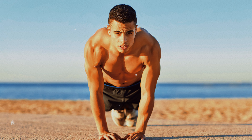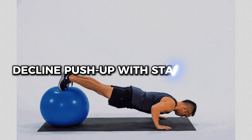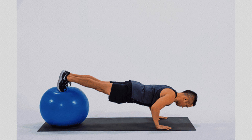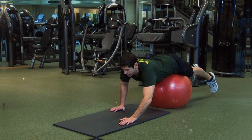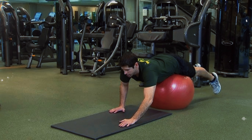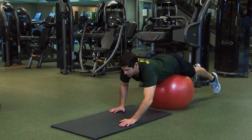Number 7: Decline Push-up with Stability Ball. The decline push-up with a stability ball is a powerful variation that increases the intensity of the exercise by working both the upper and lower body. With your feet supported on the ball, your glutes, hips, and core muscles are constantly activated to maintain control and balance throughout the movement.